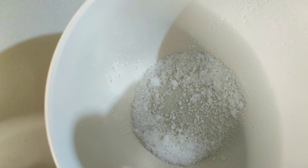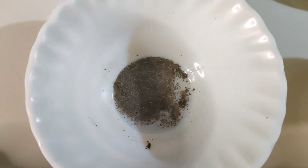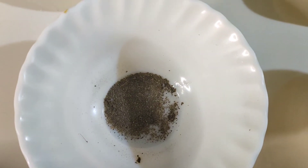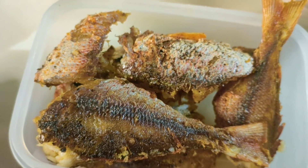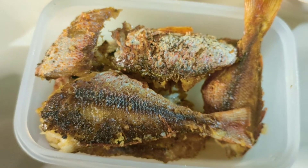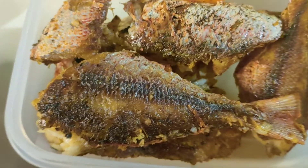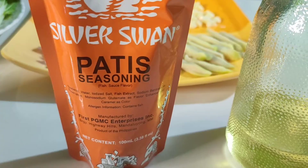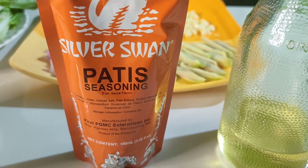We also need salt and pepper to taste, and cooking oil — any cooking oil will do. And for the final ingredients, we need a fish or any kind of fish. I prefer the Lagang Bukid. And also patis seasoning by Silver Swan.